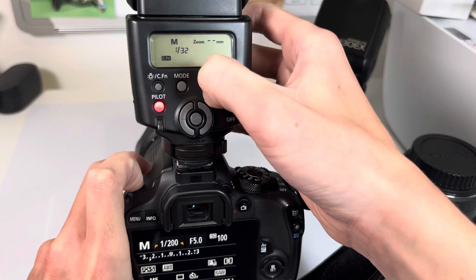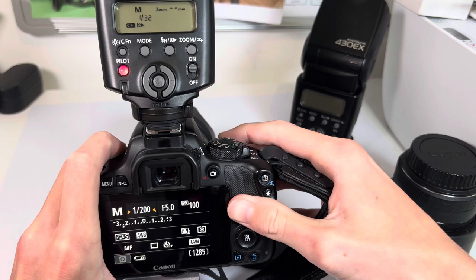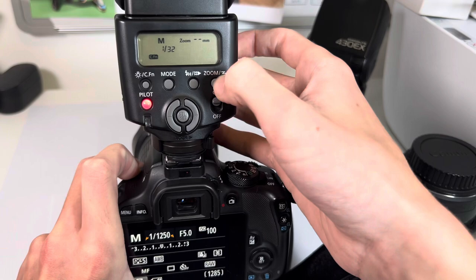So it only goes up to 1/200, but if you go to high speed sync you can go above and beyond, which syncs the camera to the shutter speed. First curtain sync is still limited to 1/200.